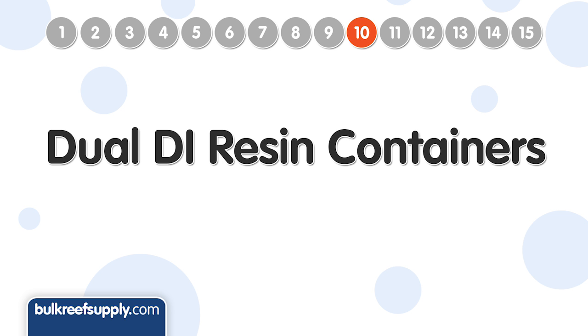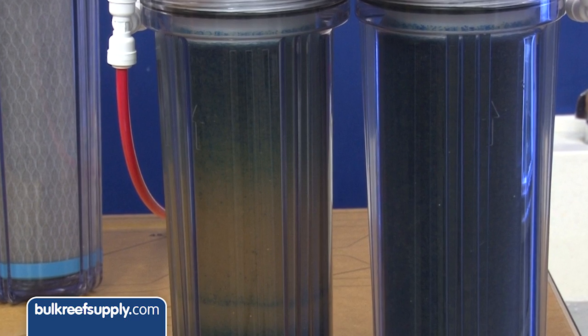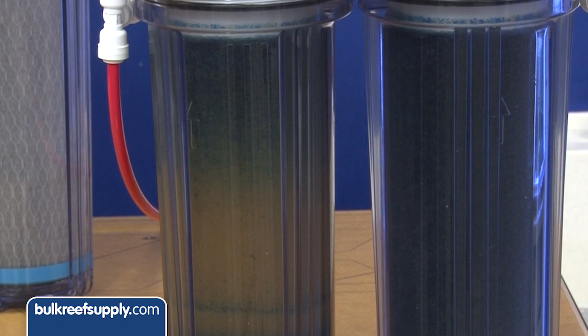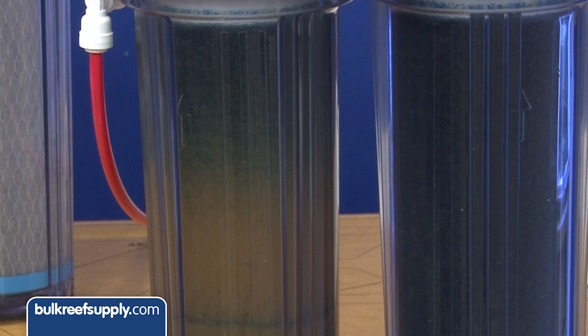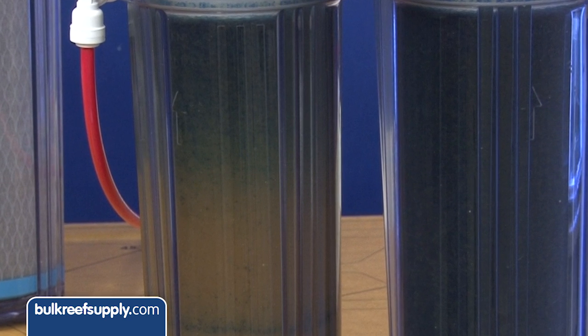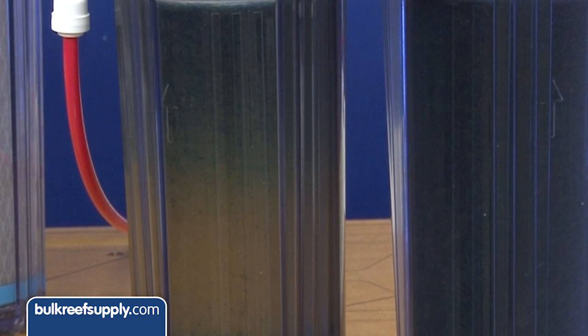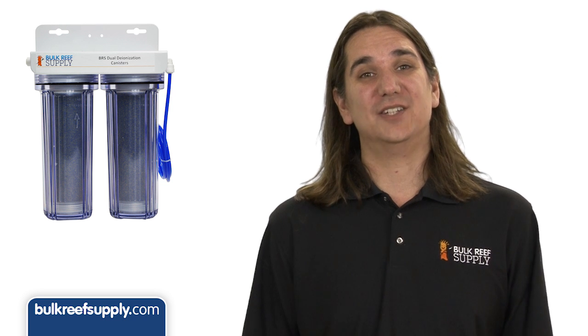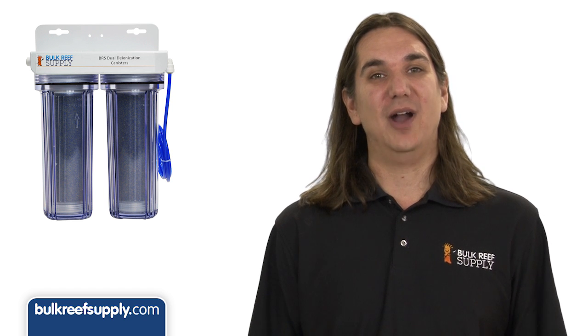Number ten is dual DI resin canisters. If your water supply has really high phosphate levels, this is almost required, as phosphate is one of the harder things for RO membranes and DI resin to remove. By doubling the canisters you dramatically increase contact time. Because resin cartridges deplete from the bottom up, when a cartridge is three-quarters depleted you have only one-quarter of effective contact time left. With two cartridges, as long as you change the first when it is depleted, there is always a complete cartridge available — many people swap them so the second becomes the first and the second gets fresh resin.